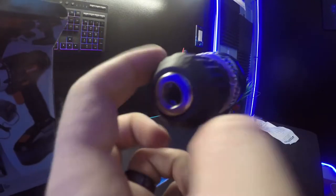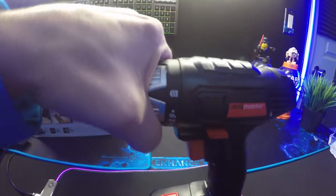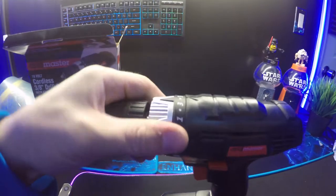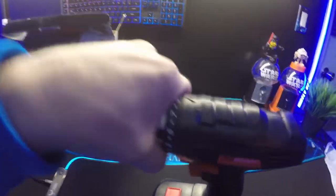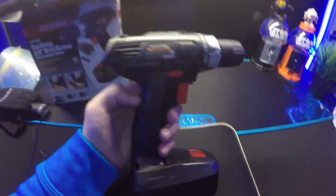Yeah, I can see it working — this part increases like the torque of it. I'm not exactly sure what those numbers mean.